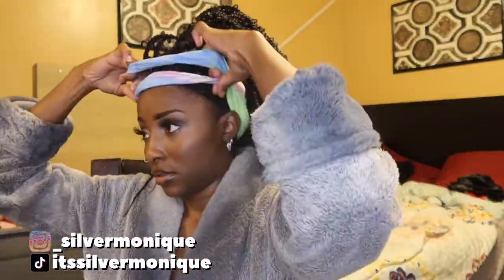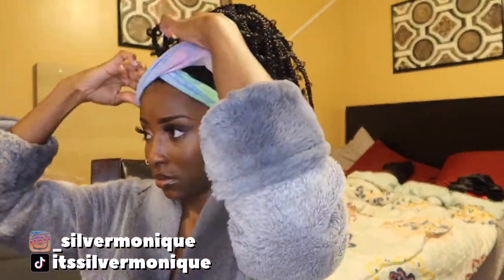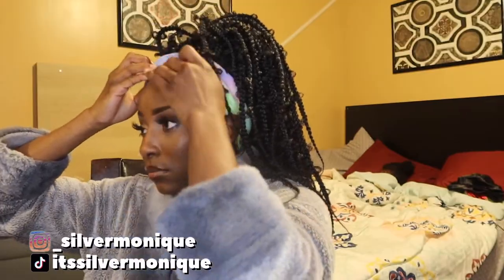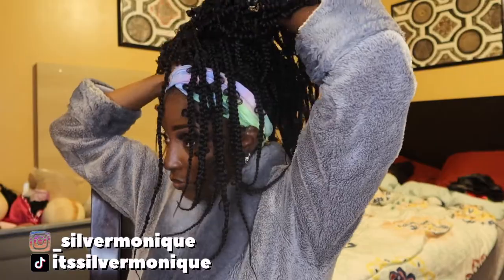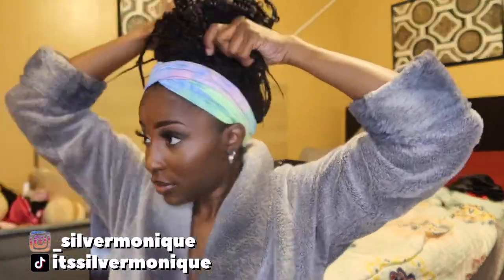I told you we were gonna work it out — we finessed it! Can't nobody even tell. Can't nobody tell that this is a wig. We cannot tell at all. Put it in a bun — oh yes, this is giving! Won't nobody even know. Like, what do you mean this is a wig? Girl, I got my hair done.